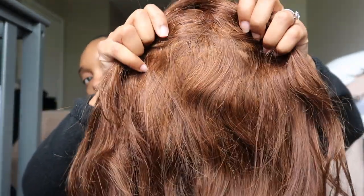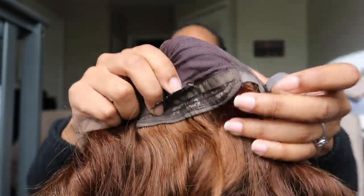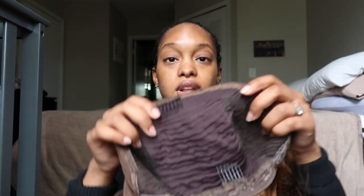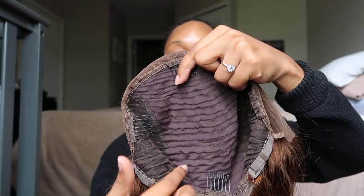Inside the wig we have the clips and the bands to adjust on either side. But this wig is definitely different from my other ones because it does not have that big band that makes the wig more secure. So that's going to be very different for me — hopefully this wig fits. I did ask for the smallest size.